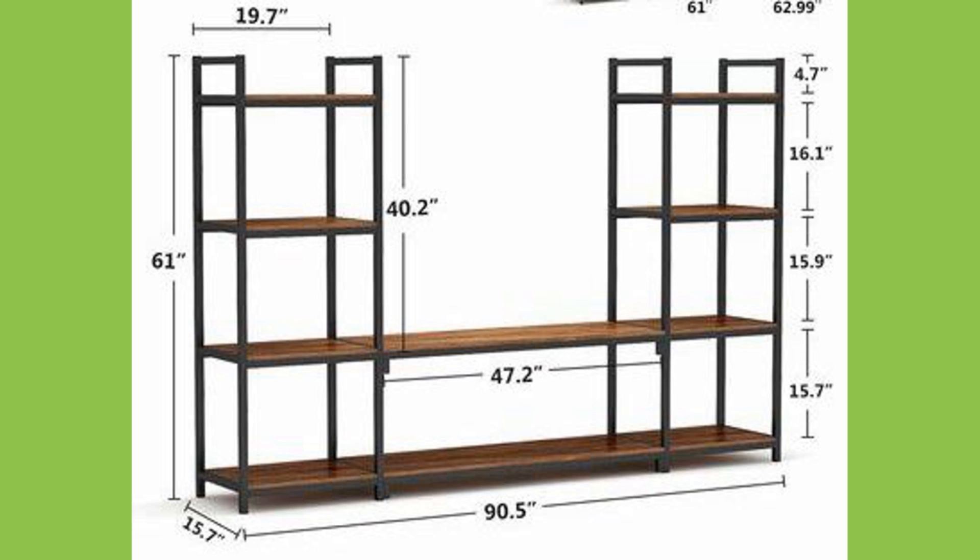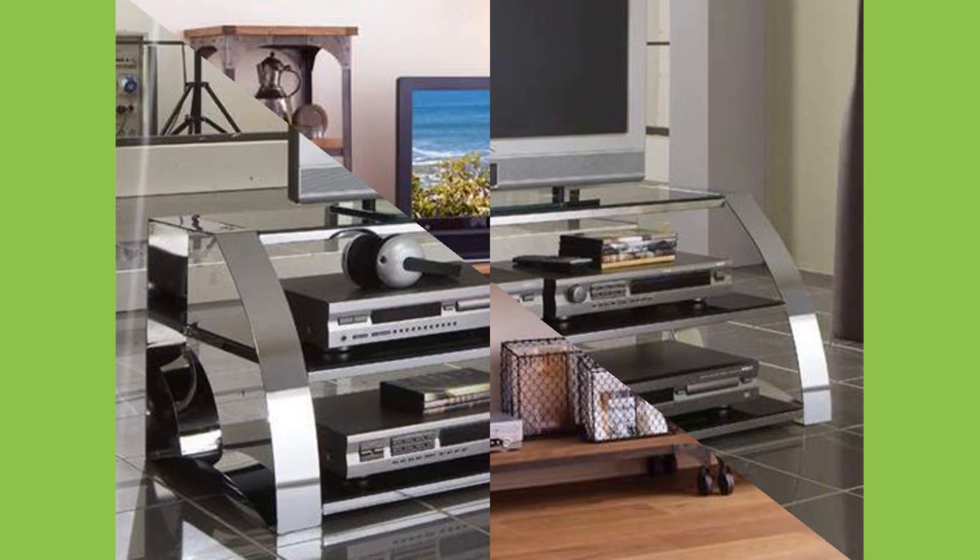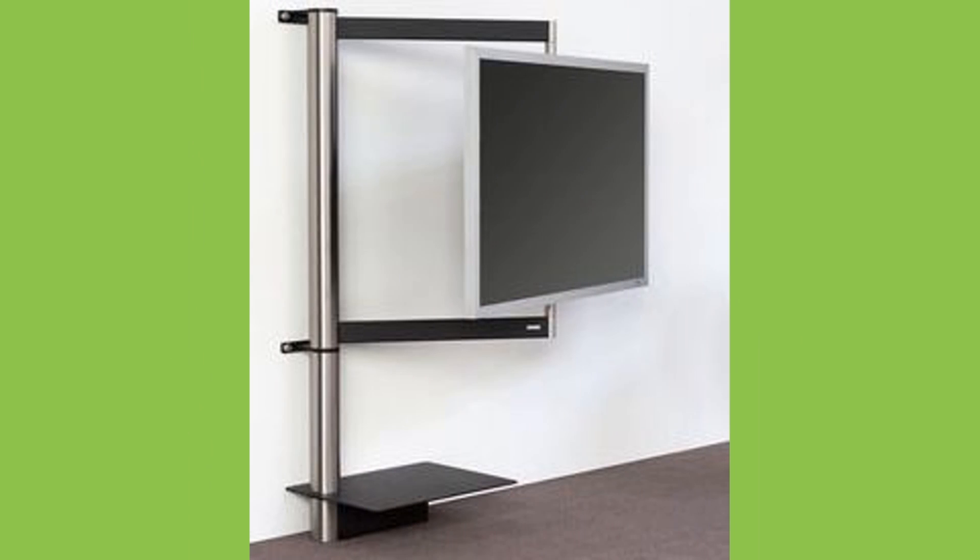The early 20th century saw early versions of the television begin to come into existence, with cathode ray tubes crucial in the creation of the earliest electronic systems.